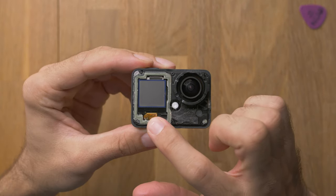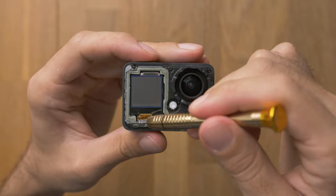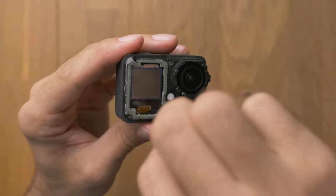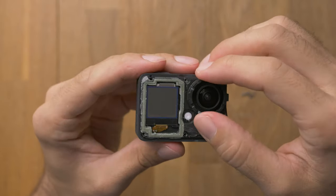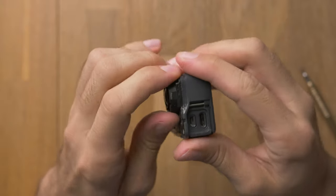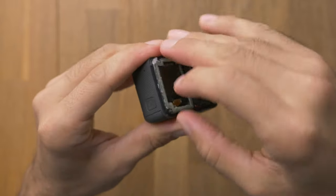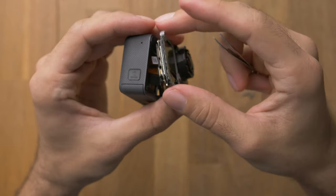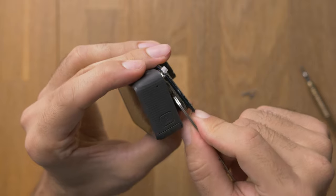Here you can see the ribbon cable I just mentioned. You can see there are 6 bolts here that we have to open now, and you need a T4 screwdriver. Now it should work that we can carefully wiggle it out. Here you can see there are quite some ribbon cables that we can disconnect.